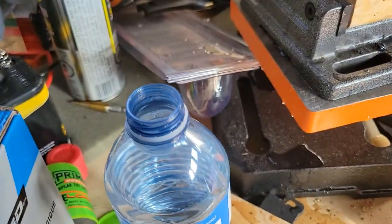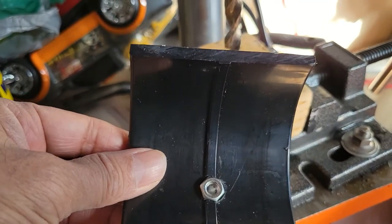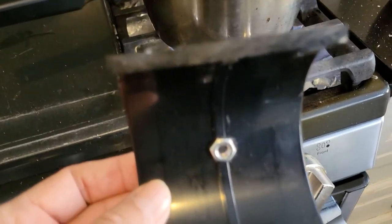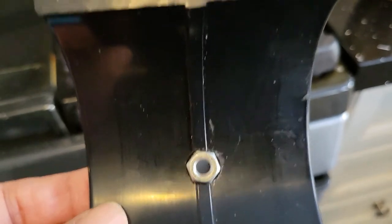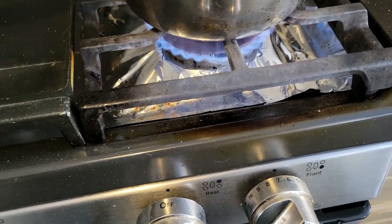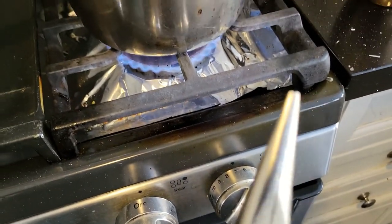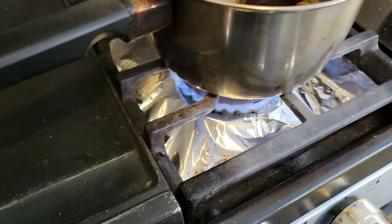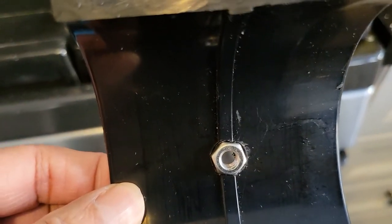I used water so that the plastic does not melt when you drill a hole. Then I heat up this nut on the flame and use needle-nose pliers to hold it, and basically insert it into this piece and press it hard.